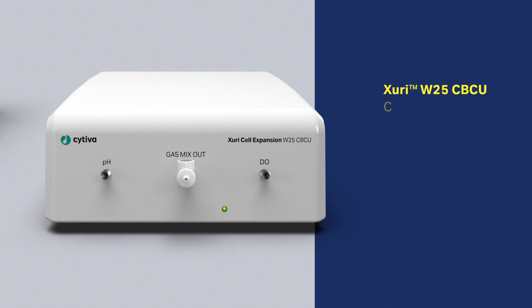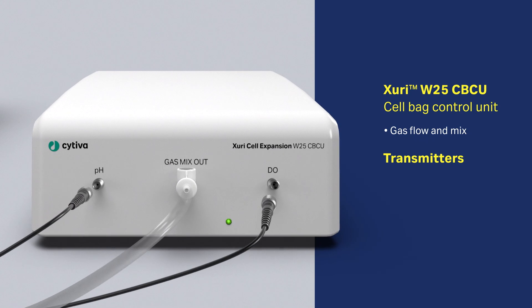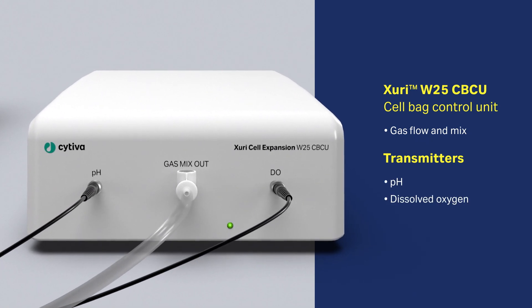The cell bag control unit controls gas flow and mix, and has transmitters to measure and control pH and dissolved oxygen.